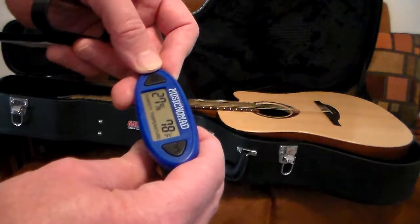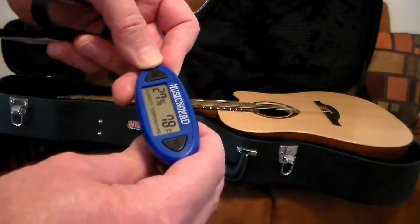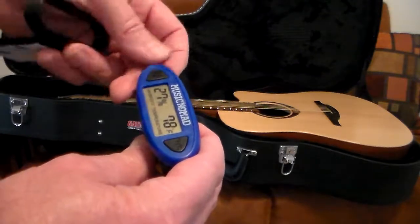Pressing max shows 35% humidity at 78 degrees, and pressing it again shows a minimum of 20% at 75 degrees. I've actually seen the humidity reading hit 6% here — that's a guitar killer. You definitely don't want that. And it goes back to the normal reading all by itself.